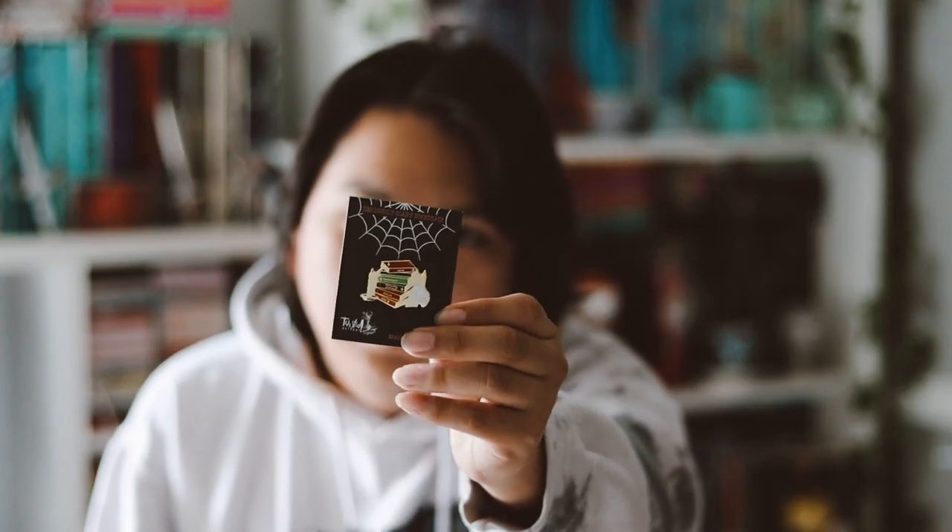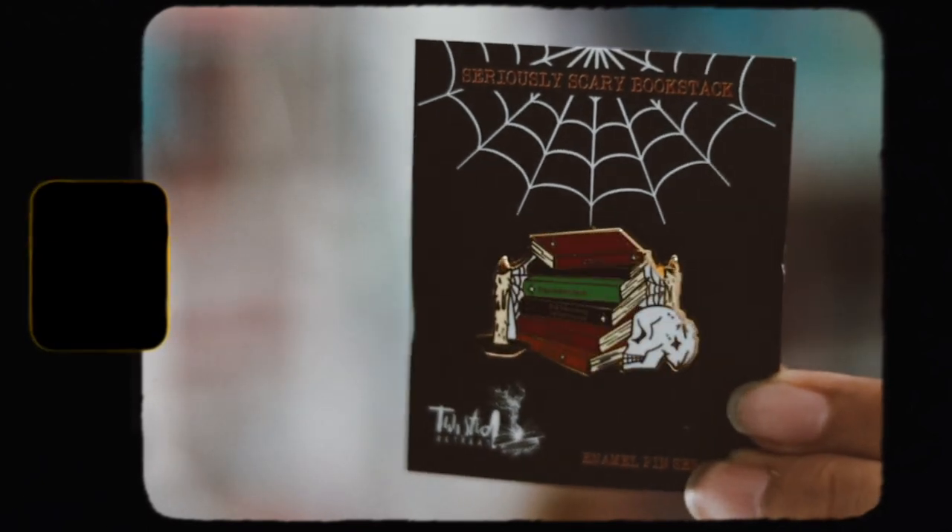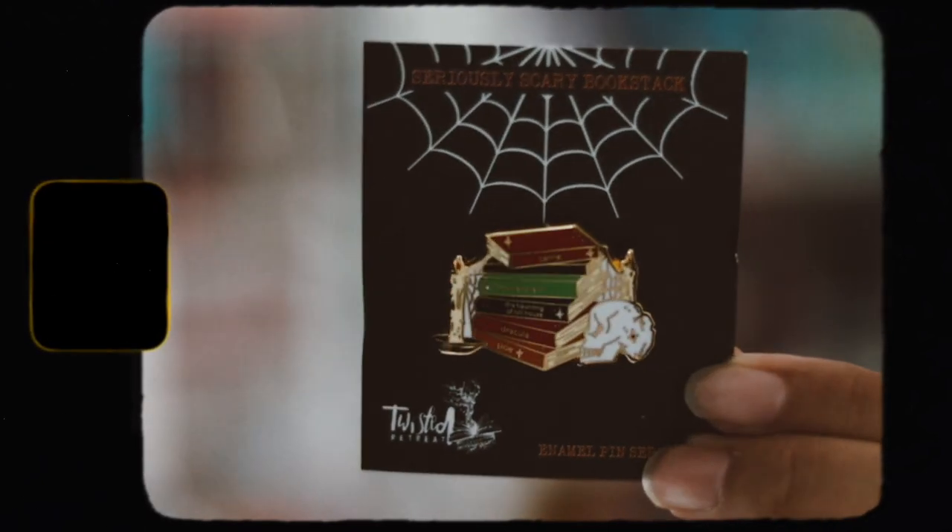The next item is an enamel pin — a 'seriously scary book stack.' It has a whole bunch of horror books on it: Carrie, Frankenstein, The Haunting of Hill House, Dracula, Poe, and there's a skull, spider webs, creepy candles. I love the design — this enamel pin is so cool.